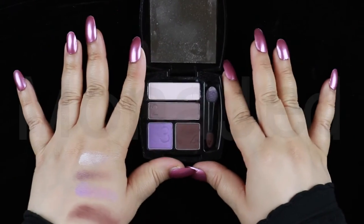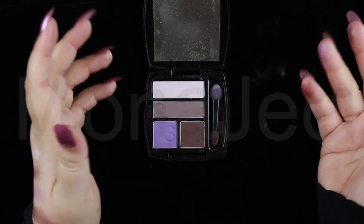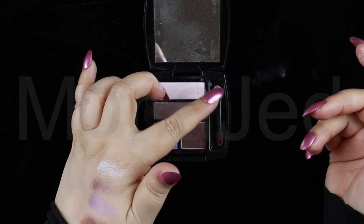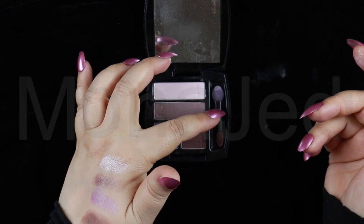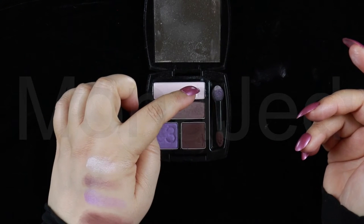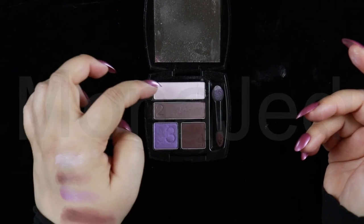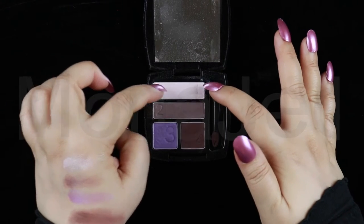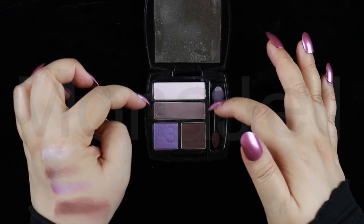The only cons I found about this palette are two. First, a nicer kind of brush would be much appreciated, considering the applicator doesn't have a long life anyway. Second complaint is that the eyeshadows have the numbers pressed on them — it would have been better if the numbers were somewhere in the packaging itself, so even though we use these, we can still have the numbers.